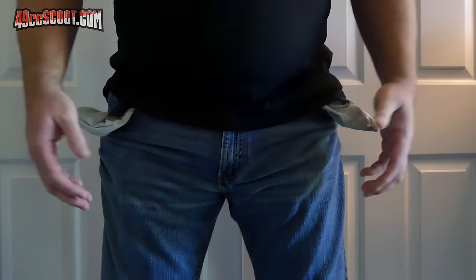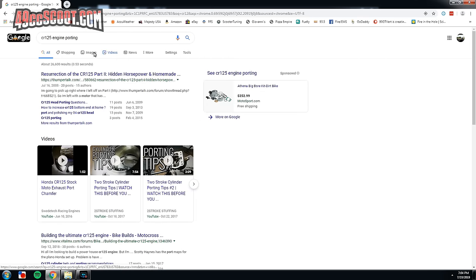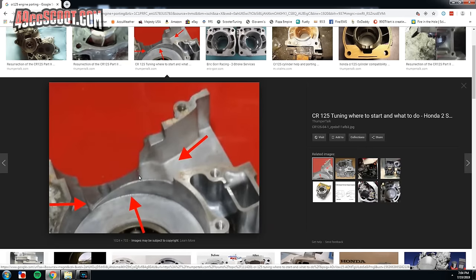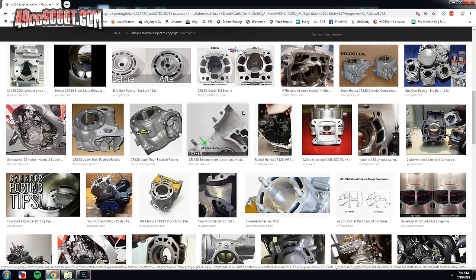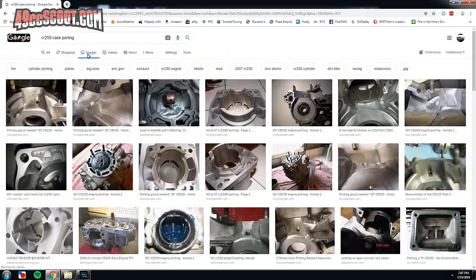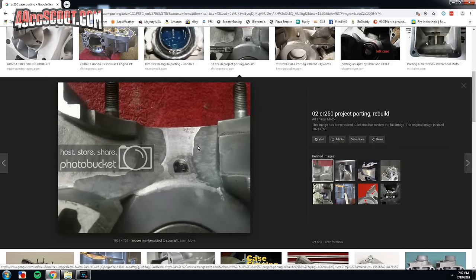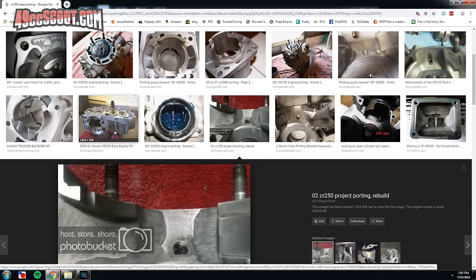If anyone does know of test results specifically from certain case work, please post it in the comments because I'm sure a lot of us would like to see it. That said, one could gather that it's not just a wild idea without merit by taking a look at aftermarket offerings, or two-stroke engines that are more modern or designed for applications where performance is more of a priority. Image searches for things like two-stroke porting or two-stroke racing engines should provide examples of engines that direct flow toward the transfers, even trying to shroud or separate the crank from the mixture as much as possible in some cases.